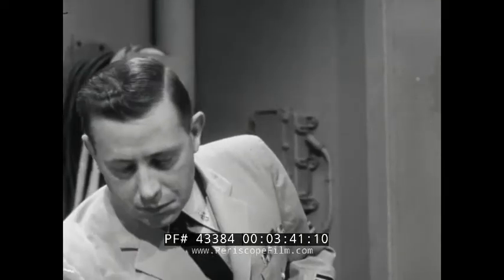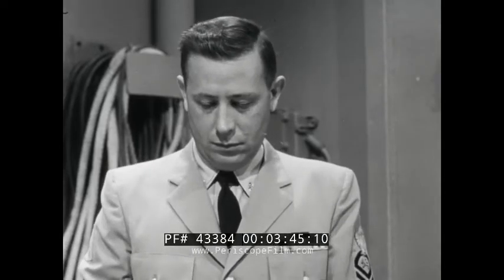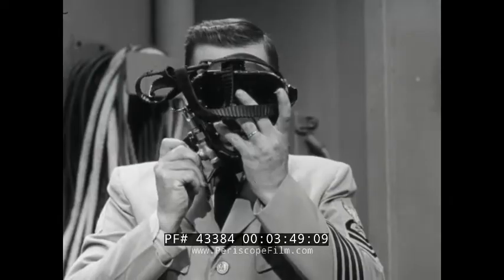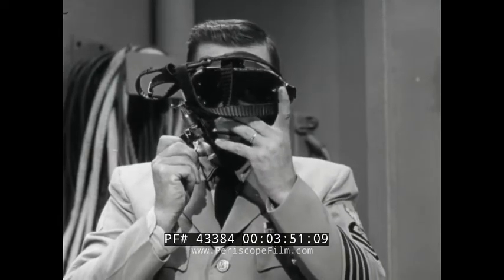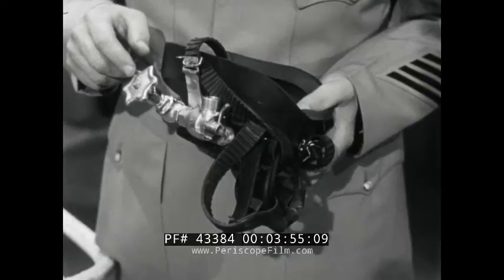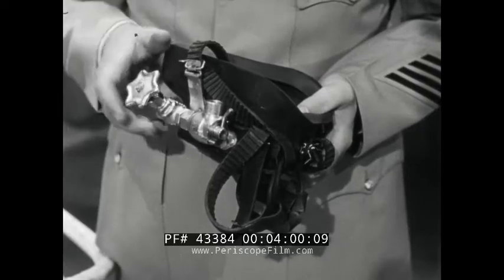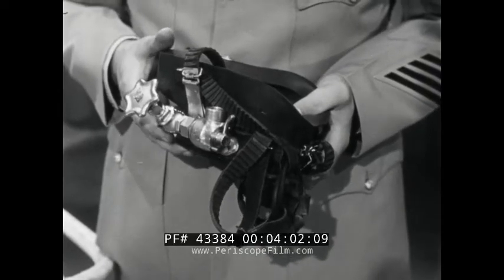The non-return valve permits air to flow toward the diver, but prevents it from returning through the hose should air pressure be lost. If pressure were lost and there was no non-return valve, the full force of ambient water pressure would squeeze the mask against the diver's face. At only 60 feet, there could be hundreds of pounds of pressure exerted against the faceplate. The next valve in the direction of airflow is the air control valve, with which you can control the volume of air admitted to the mask.